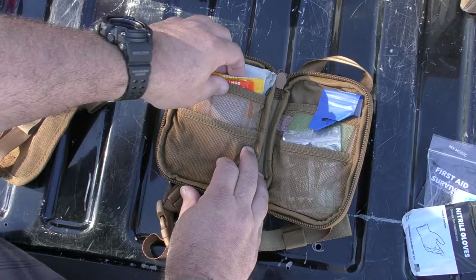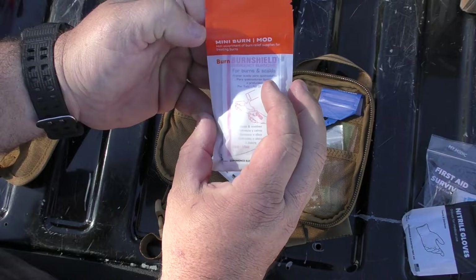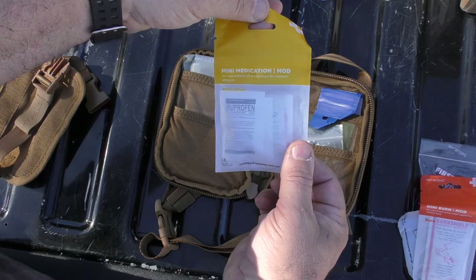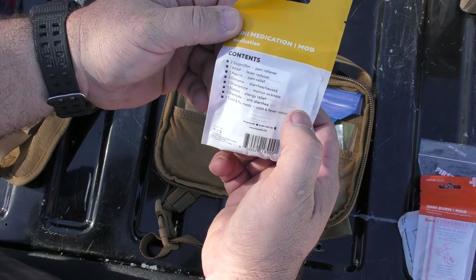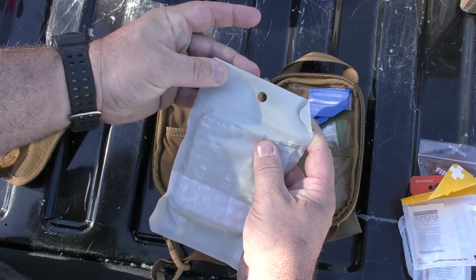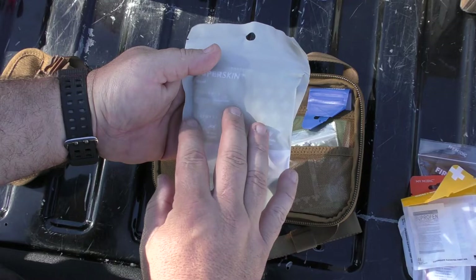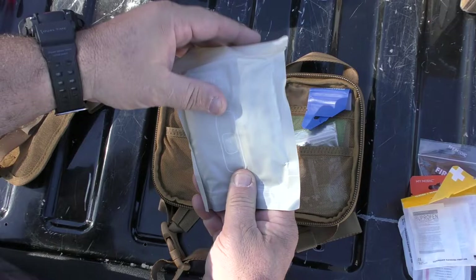This is their burn mod, and inside it has three burn relief gels. This is their mini medic mod — I buy these for myself all the time. It has two ibuprofen, fever reducer, aspirin, diarrhea relief, motion sickness, allergy relief, and cold and fever reducer medication — little packs with two or three pills each. And in this one it has the super skin mod. These are stretchy bandages — really cool. You can use them not only as band-aids but also for blister relief. Nice little piece to add in there.